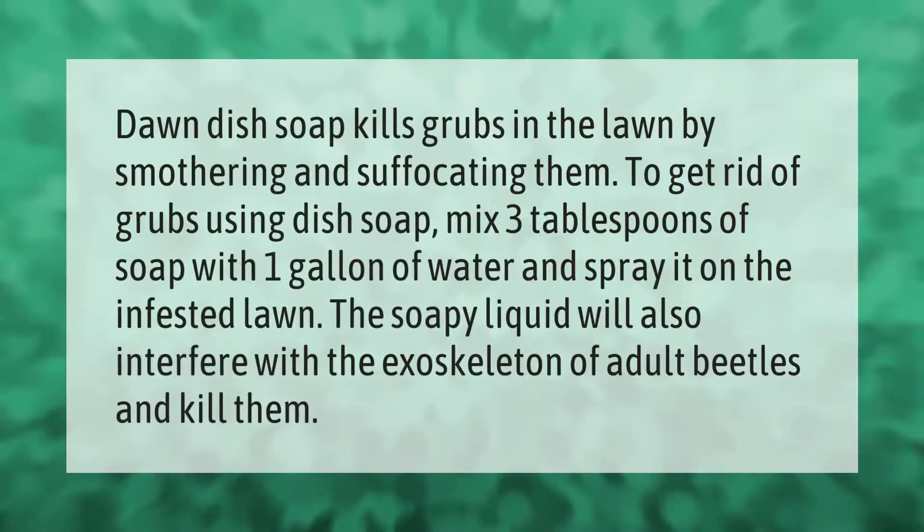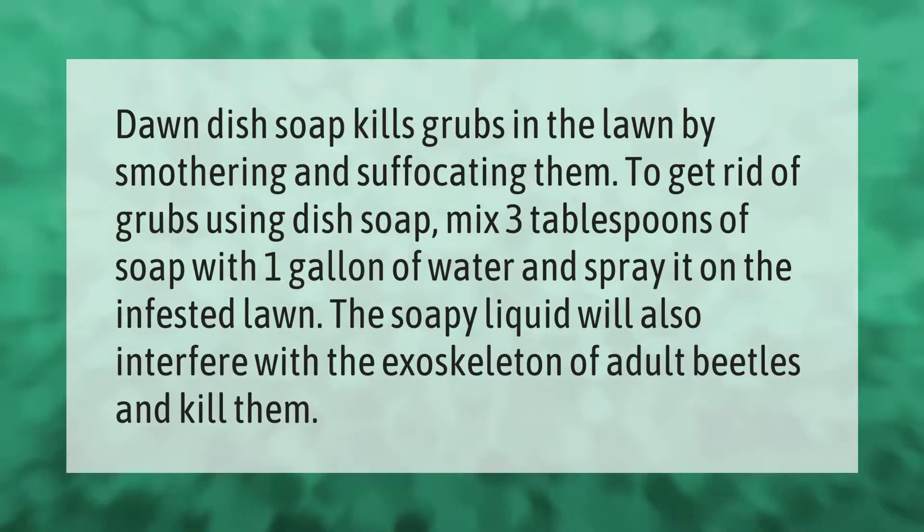Dawn dish soap kills grubs in the lawn by smothering and suffocating them. To get rid of grubs using dish soap, mix three tablespoons of soap with one gallon of water and spray it on the infested lawn. The soapy liquid will also interfere with the exoskeleton of adult beetles and kill them.